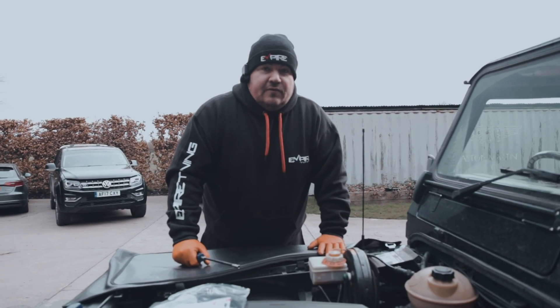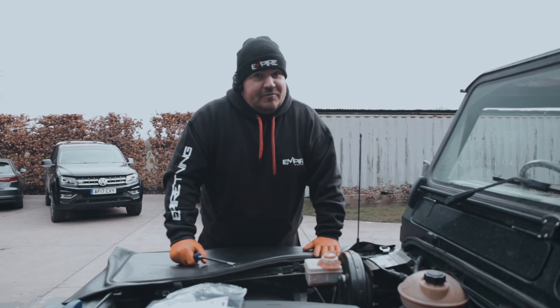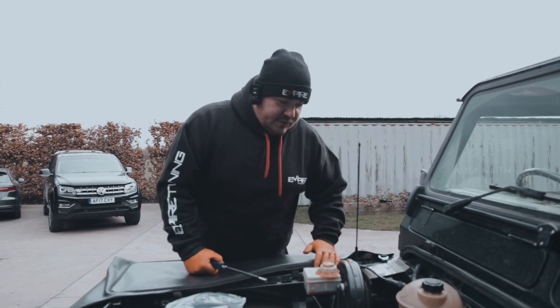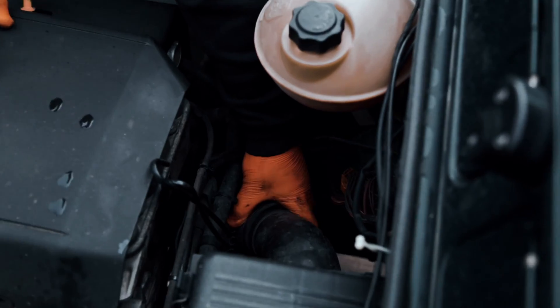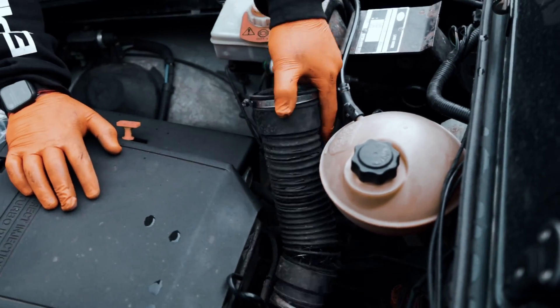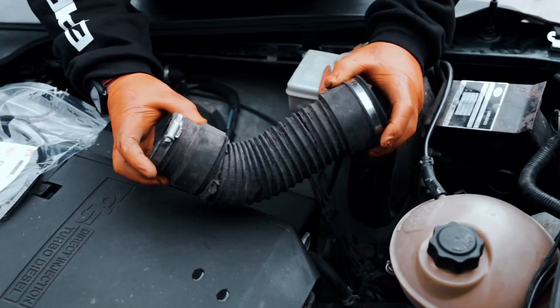Obviously the first step is to find where the crank sensor is. Most of you probably know because most of you have probably replaced it at some point. On the Defenders we have to get access around the back here. Let's cut this off — and yeah, so that's no good, is it?